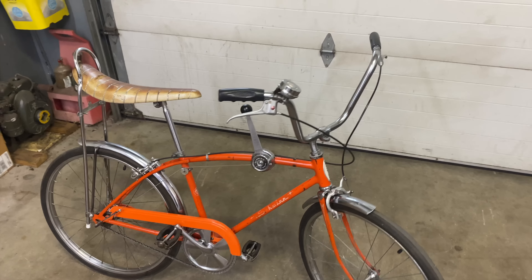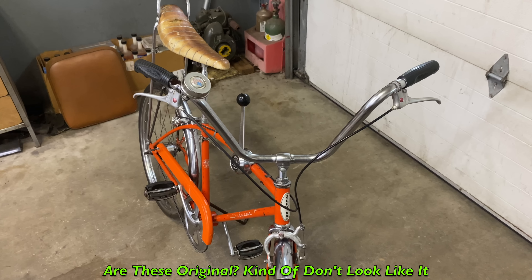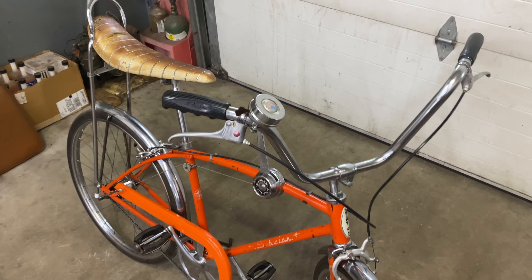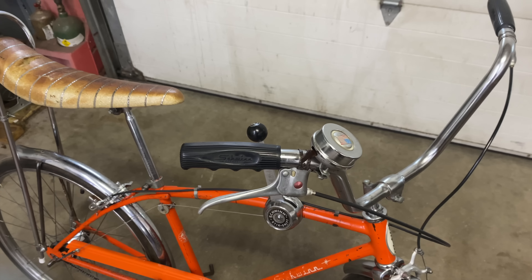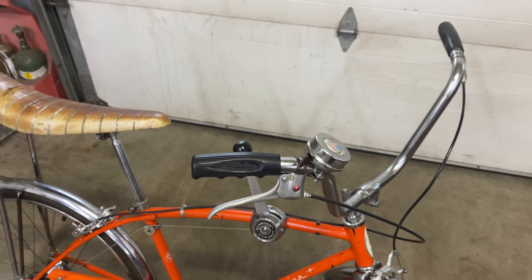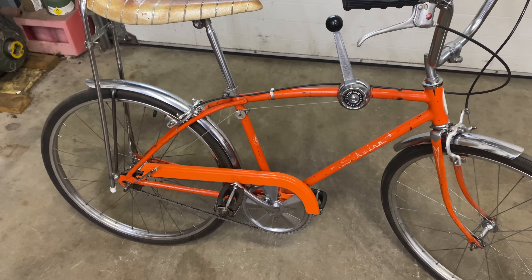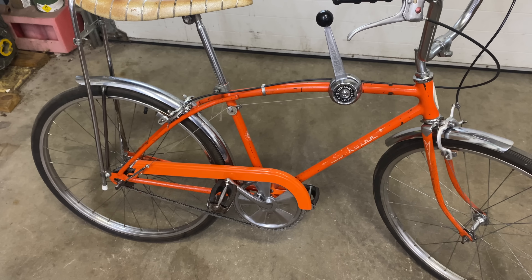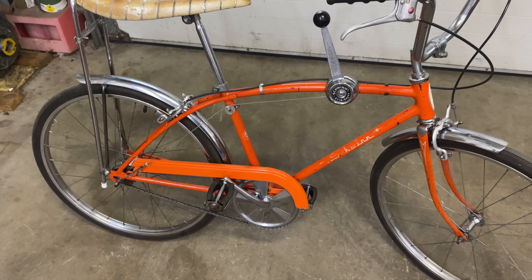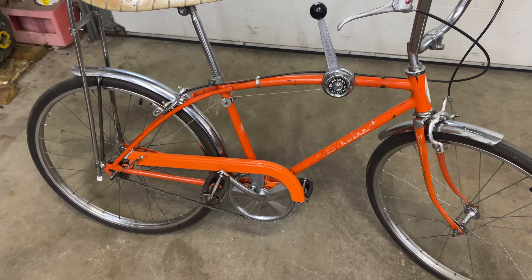Someone mentioned that these are not the original handlebars, but I don't know — they kind of look like the ones I've seen on Manta Rays, they kind of look to be original. Those grips are not original though. I did order some orange Schwinn grips, they're on their way, so I'm going to replace the grips. And I got a graphic coming in for the chain guard, so I'm going to swap that chain guard — take it off, have it matched to the color of the frame, repaint it so it matches, and then put the new graphic on there.